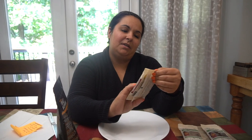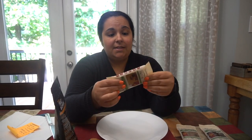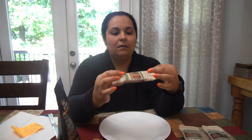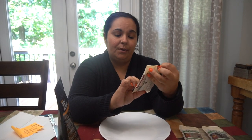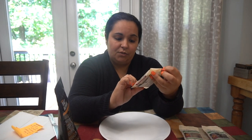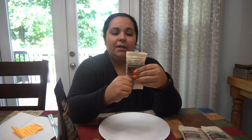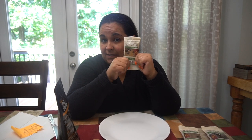My first one is going to be cookie dough. This says it has 20 grams of protein, six net carbs, and four grams of sugar. Obviously it's not completely keto, but it is low carb. So if you're in a pinch, these are a great snack.